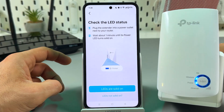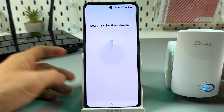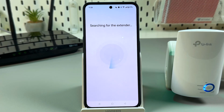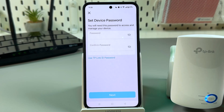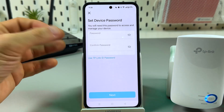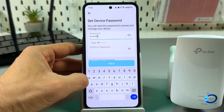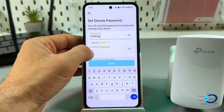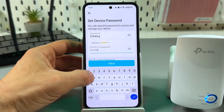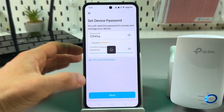Make sure the LEDs are solid on, like here, and confirm by tapping the button. Wait for scanning. Now it's connecting to the router. Now you need to set the device password — this is the admin password to manage settings, not a Wi-Fi password. I recommend you write it down somewhere, because if you forget this password you will have to reset the device and set it up from scratch.